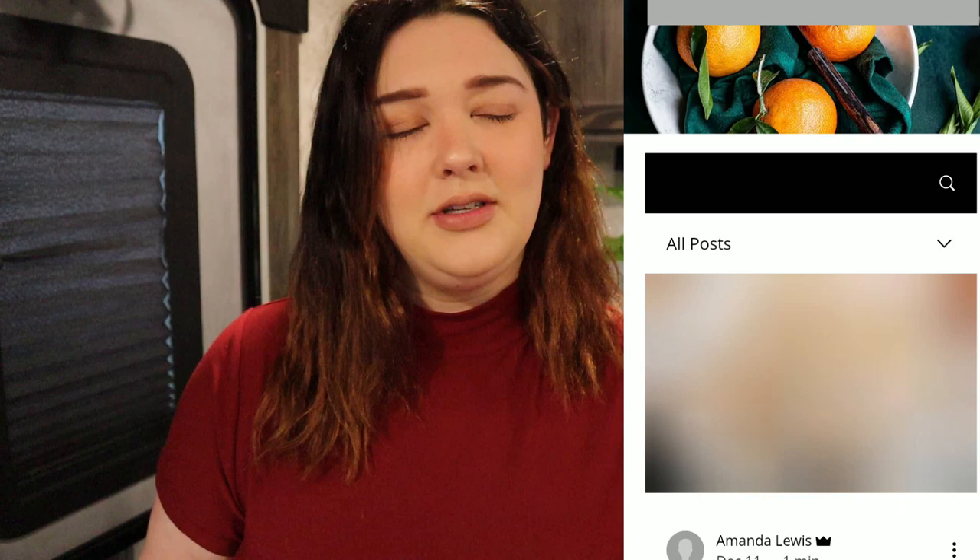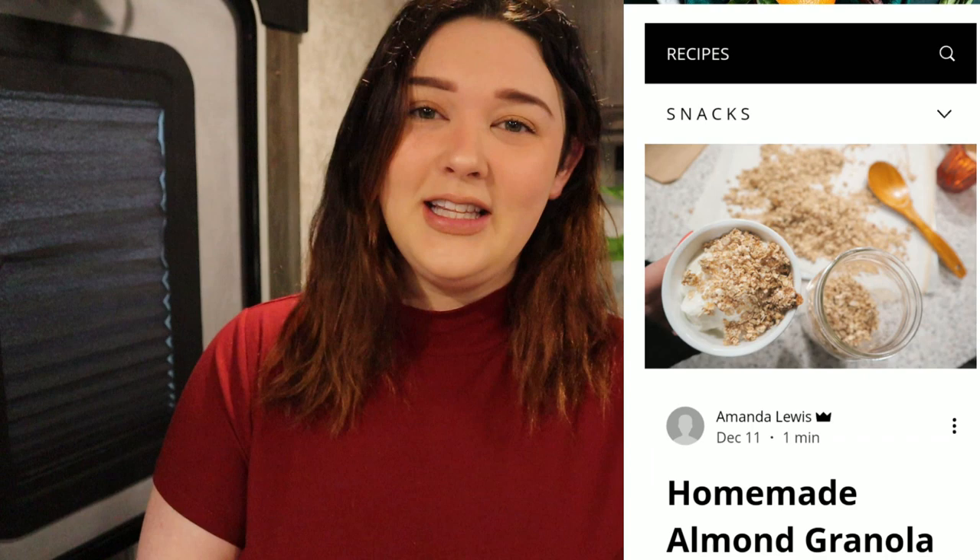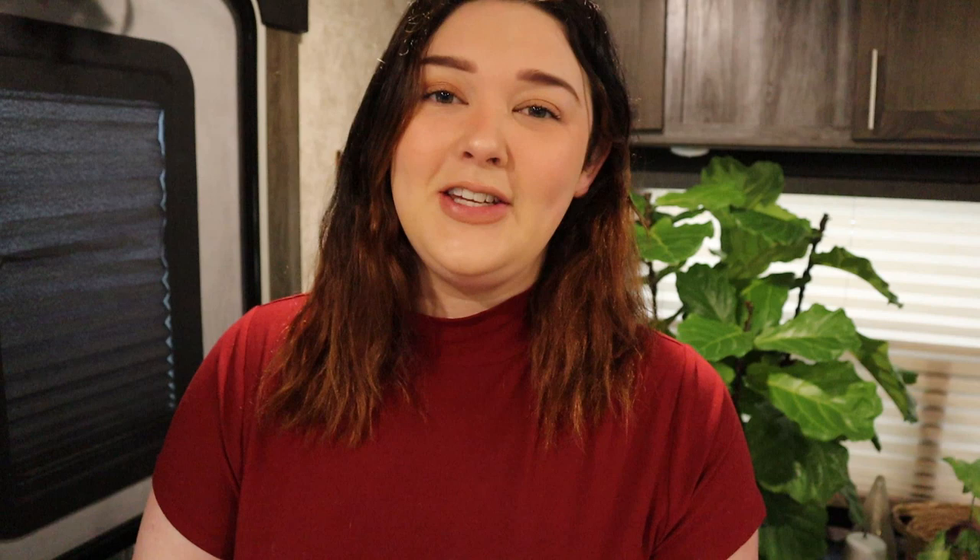Alright guys, that is it for this video. I hope you guys enjoyed these three crock pot meals and try them out yourself. I will leave the recipe instructions and smart points down in the description box below. Eventually — give it about a day — they will be up on my website, so make sure you subscribe and sign up through the email. I hope you guys enjoyed this video. Please give it a thumbs up, it really helps my channel grow. Subscribe if you guys aren't already. Thank you guys for watching and I will see you in my next video. Bye guys!